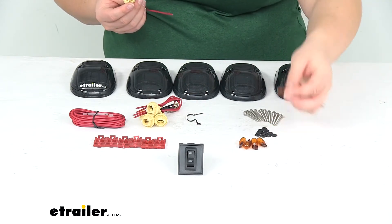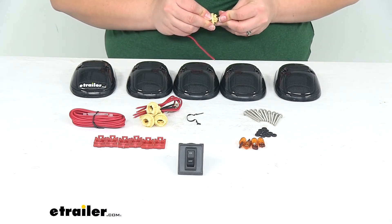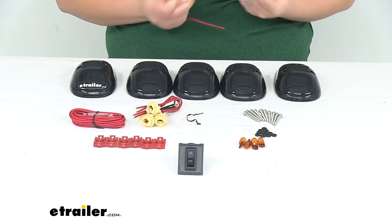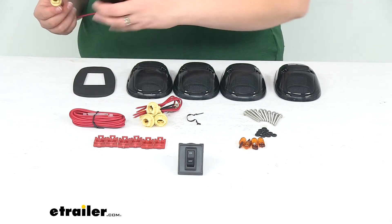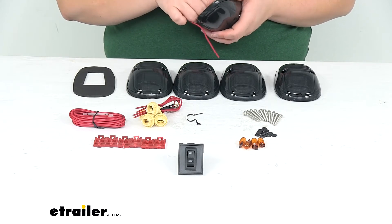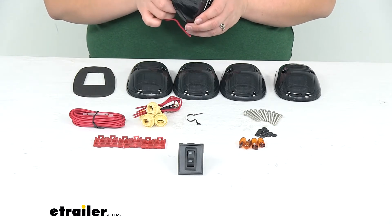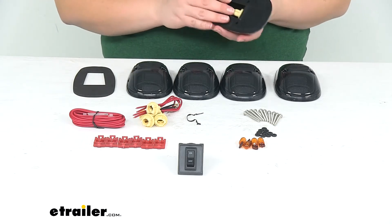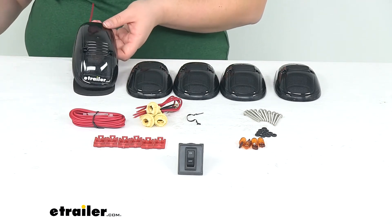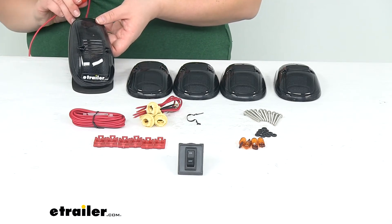It does come with amber bulbs to get this installed. Now there is a kit that has LEDs with it, and I would honestly suggest getting that kit since LEDs are typically going to last longer and be a little bit brighter than your incandescent bulbs. That kit's available here at eTrailer.com — it's going to be part number PP20-244S — and it's exactly the same thing; it just has the additional LED bulbs. So if that's something you're into, I would highly suggest checking it out.